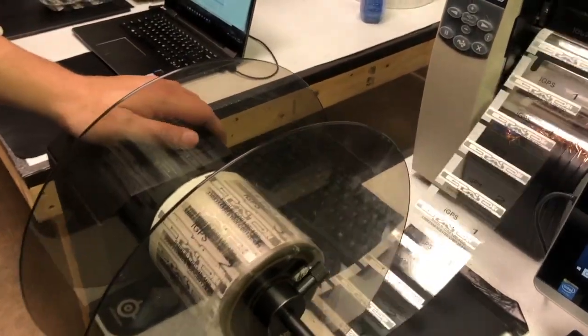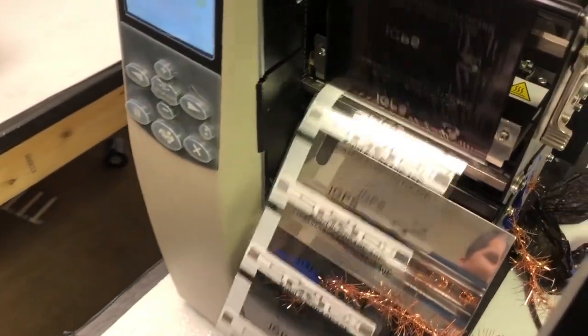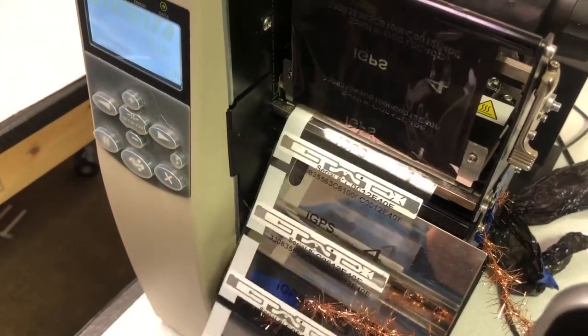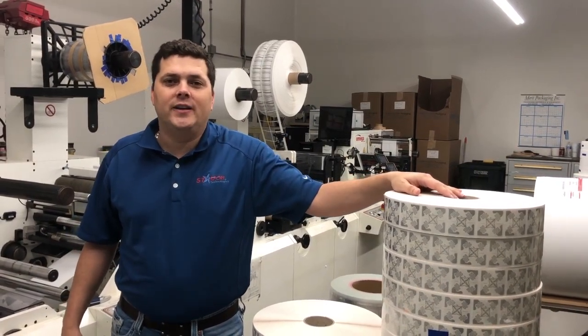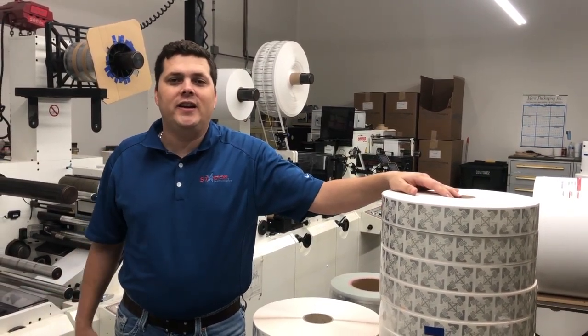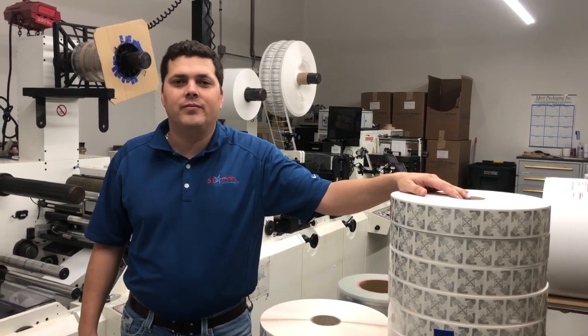Here we're encoding some product. We're putting formal information into the chip so that the asset means something when the customer gets the tag. We run hundreds of miles of inlays a day. So please, if you have an RFID need, contact us, fill out the form on your right. We'll get back to you as soon as we can. Thanks for visiting.